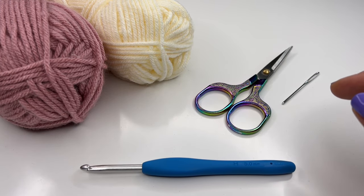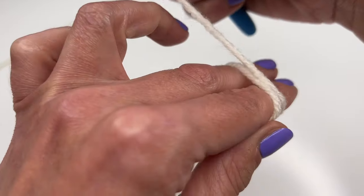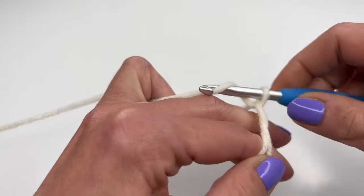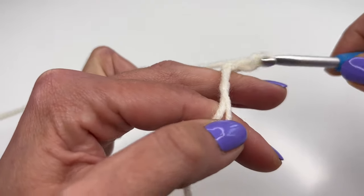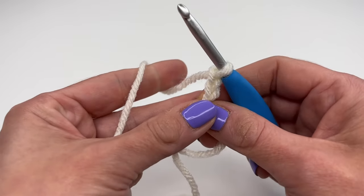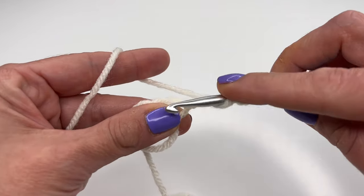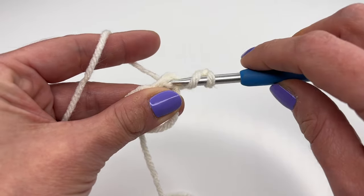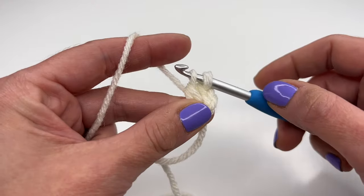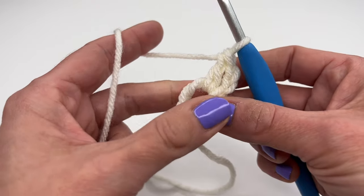Now let's get started. We will begin with a magic ring and chain three — one, two, and three. The chain three counts as our first double crochet. Yarn over, insert your hook into the magic ring, grab the yarn, pull up — we have three loops on the hook — grab the yarn, pull through two, grab the yarn and pull through two. We will be working in double crochets.